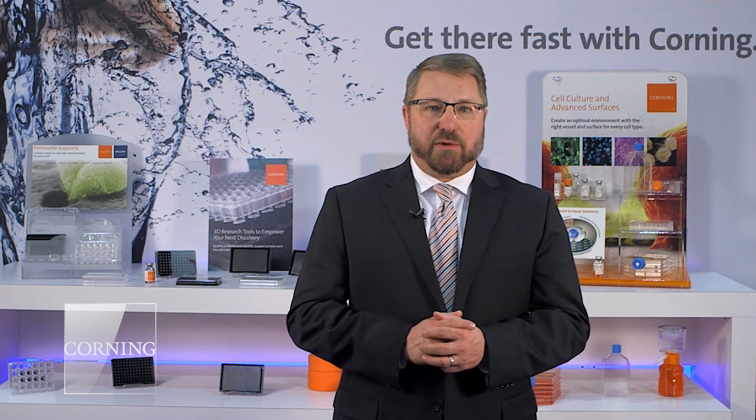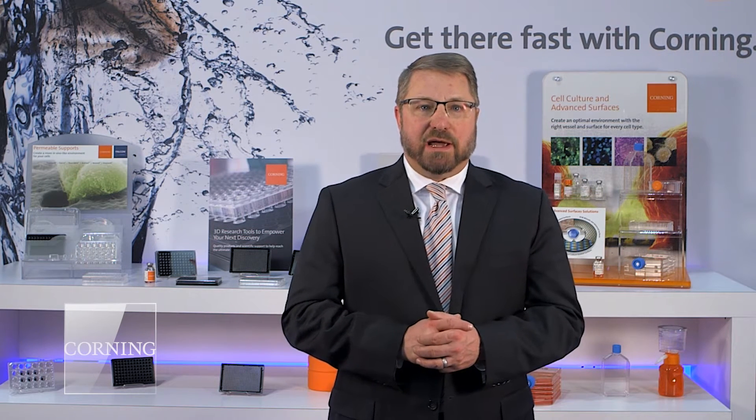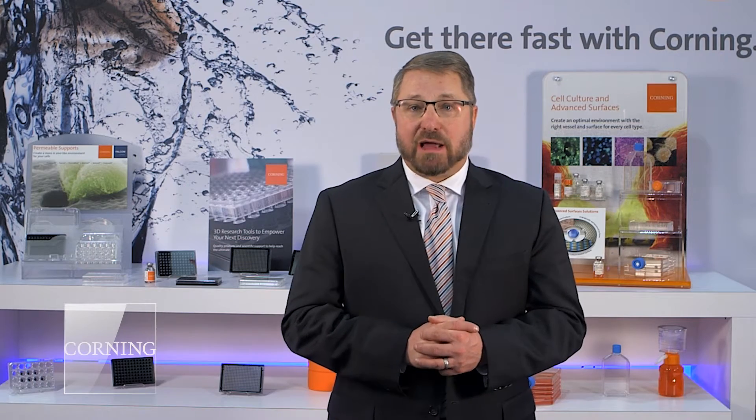I'm going to take you through what our workflow is, some of the new products that we have, and end with some of the things that we're highlighting at the show this year.